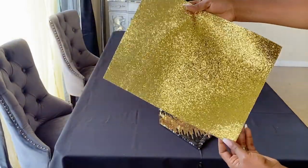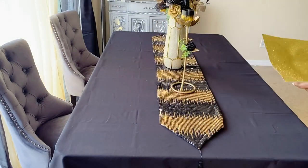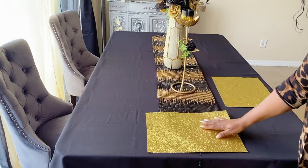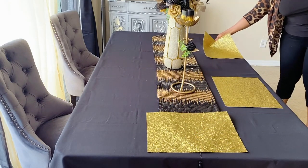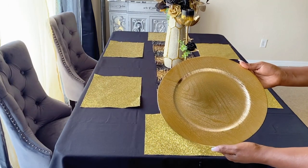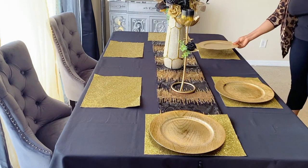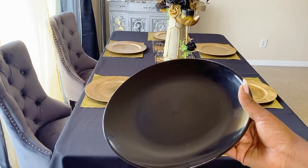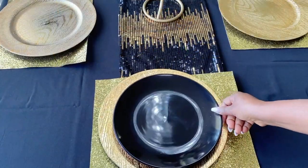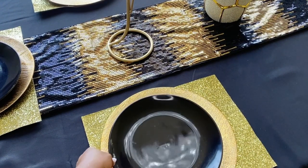Most of the stuff that I use in this video I already have at the house. Like this place mat — I got it from HomeGoods about two years ago, but I haven't used it that much. Guys, if you are someone like me that loves shopping, I suggest you shop your home first before you go buy new stuff, because a lot of times you will be so surprised how many items you already have that you forgot about and don't really need to replace.